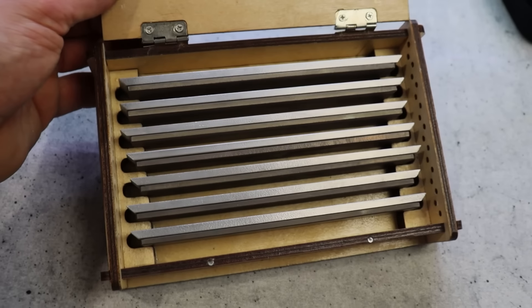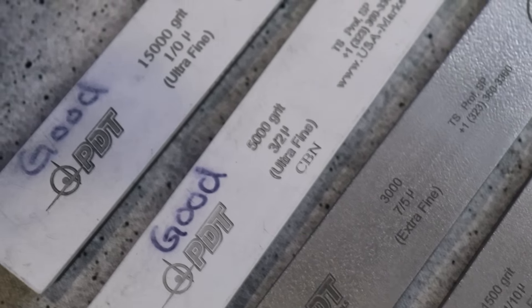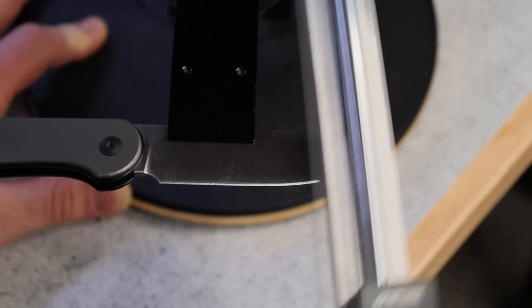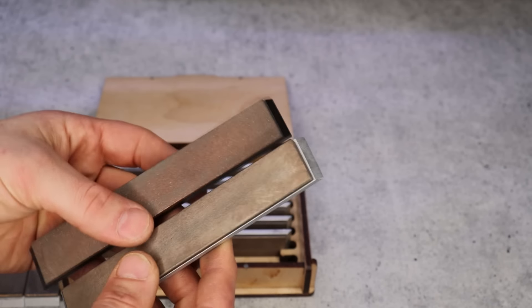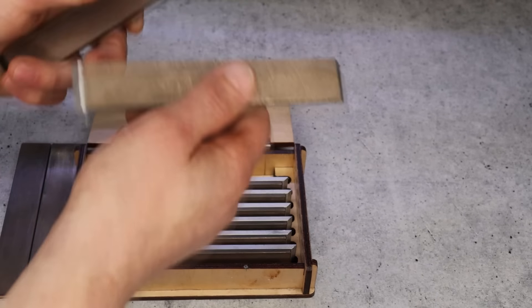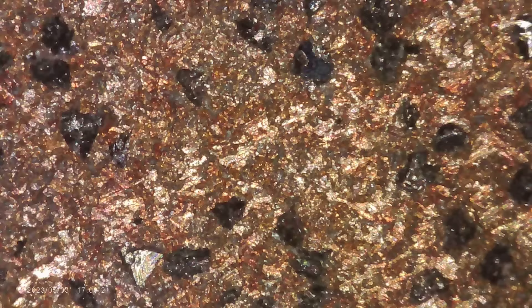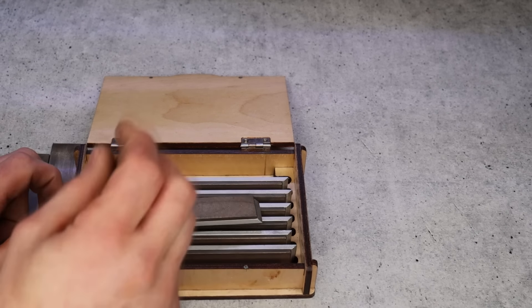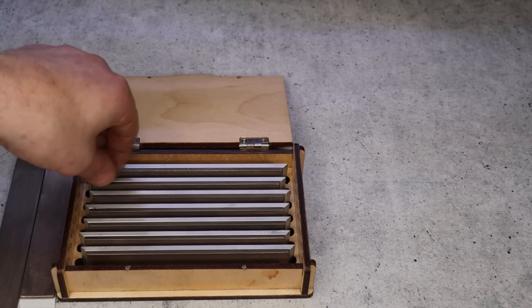The metallic-bonded stones come in the exact same grits. These you can use dry — no soapy water needed, just run them dry like a diamond plate. No mess at all. Unlike other metallic-bonded stones I've tried on the market, this is aggressive — it cuts extremely fast, just like a regular diamond plate. These are three millimeters thick bond, that's three times the amount of some other stones, and their concentration is even better.